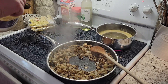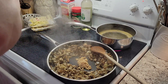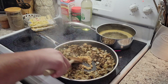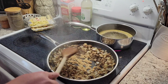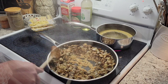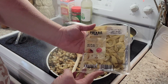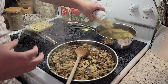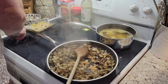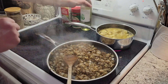Once our veggies have softened, I'm gonna go ahead and add a couple of heaping tablespoons of garlic. Wait to add your garlic because it burns a lot faster than onions and mushrooms. Now that my water is boiling, I'm just gonna throw in this mushroom tortellini that I got from Aldi.